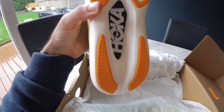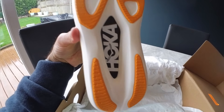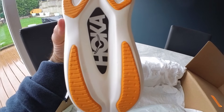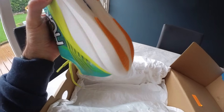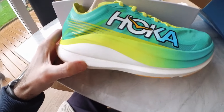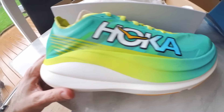This midsole foam is basically going to get destroyed after the first run — and by that I mean it's going to be disgustingly full of dirt and there's no way you can clean that off. I don't know much about the foam yet. I think it's a PEBA-based foam. It feels quite soft in hand, actually — really spongy. I'm really looking forward to taking this out.